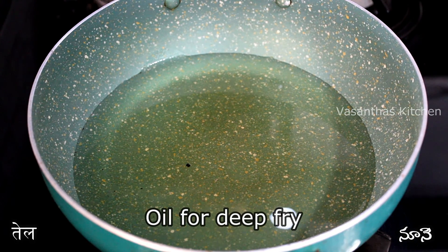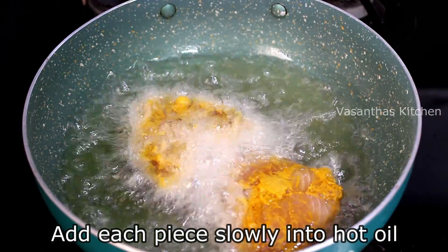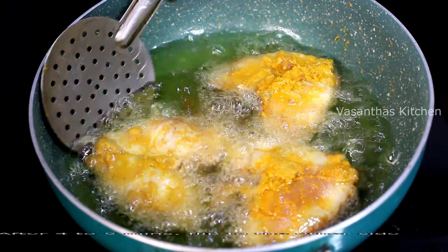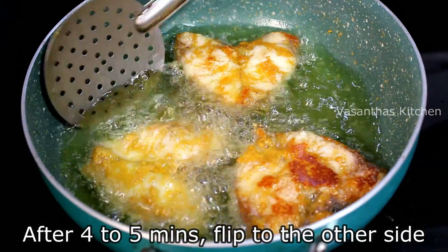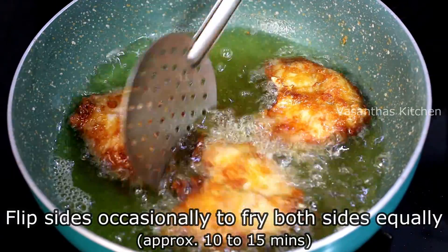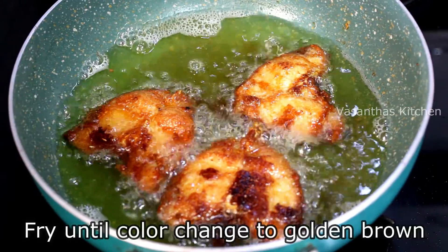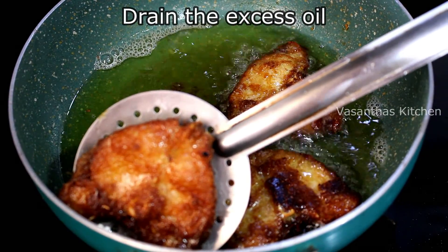After marinating, put the oil in the pan for deep frying. Dry the water in the kitchen, then pour in a little oil and fry. Fry until golden brown color on both sides. Remove the excess oil using tissue paper or a kitchen towel.